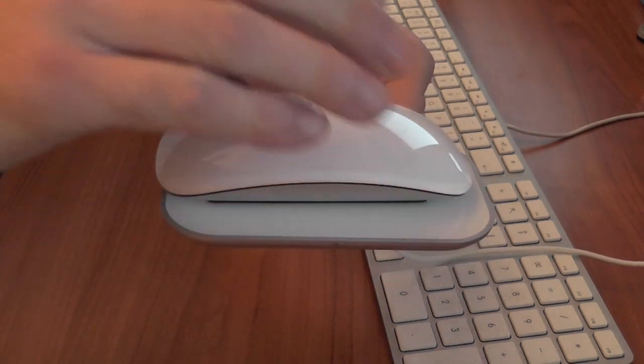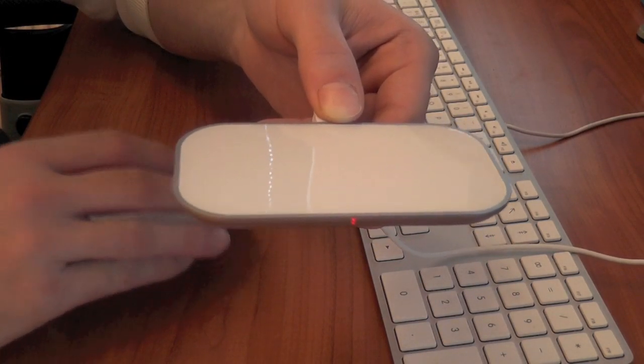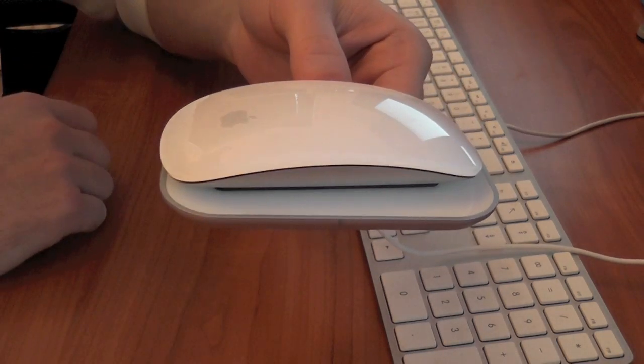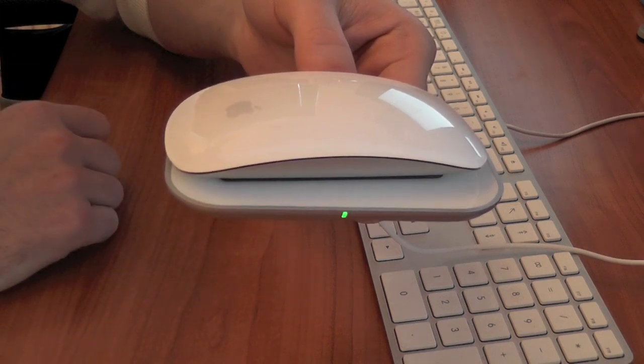Also, because it's so convenient, you don't have to wait a week before you recharge your batteries. Every night you can just put it onto the Magic Mouse charger itself and it's going to start charging.